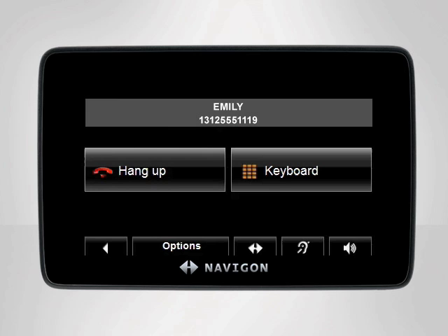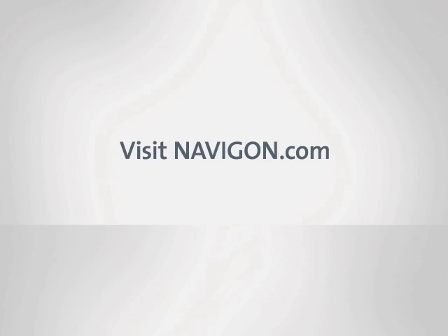Hello, Kevin. How are you? For any further assistance, visit Navigon.com.